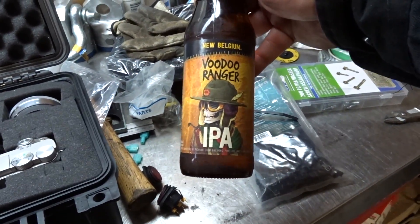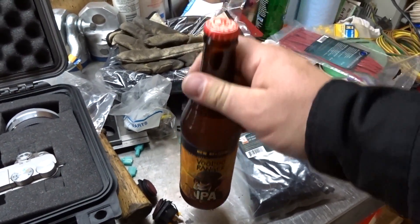Beer time! We got some Voodoo Ranger IPA — New Belgium Voodoo Ranger. I think Fedora got me this one. Gotta love an IPA. I remember there was a time not that long ago I used to hate IPAs — I used to say they tasted like soap and I hated everything about them. But now I prefer drinking IPAs and stouts more than any other beer.